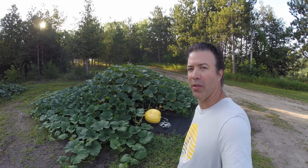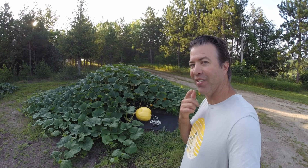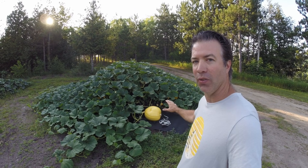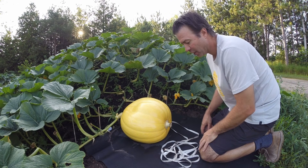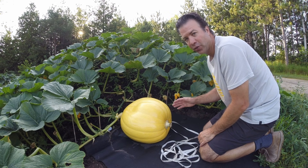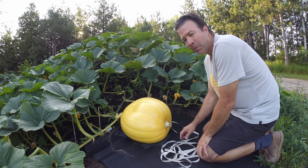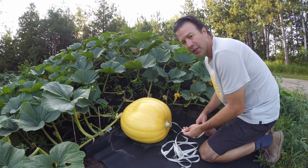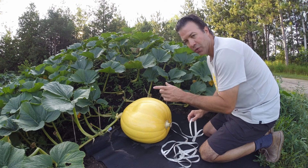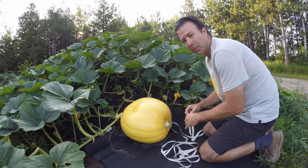We're back at the compost pile with the giant pumpkin and today is a big day for measuring — it's day 20 since I pollinated the pumpkin, so this pumpkin is 20 days old. From day 20 to day 40 we'll get our peak pumpkin growth, so I'd like to track that for you. On day 20 I want to take exact measurements. There are really good estimation tools where when you take three measurements you can get a very close estimate of how heavy your pumpkin is.